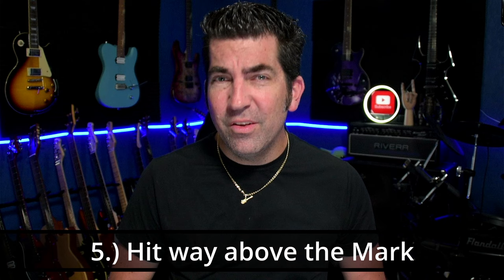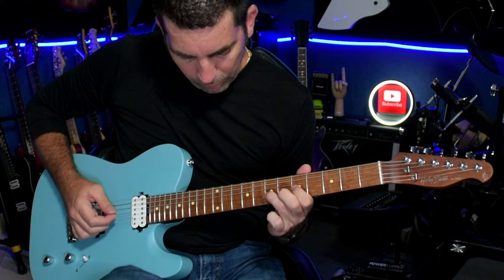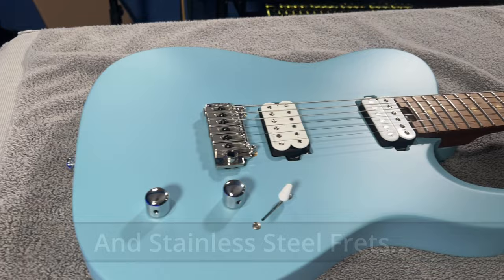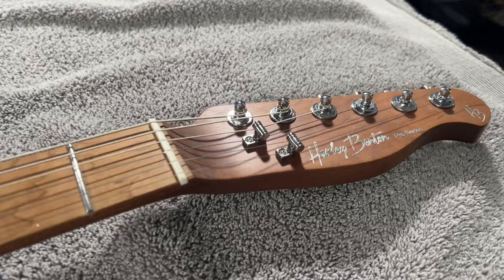Number five — these guitars definitely punch above their weight class. How far above is probably a bit subjective, but the Fusion T retails at about $270 and I think it punches right around the $500 mark — roughly double what you pay for it. It features locking tuners, a Wilkinson tremolo, Roswell El Niko 5 pickups, and a Tuskbone nut. It has a lot of features of higher-end instruments, and for the money you'd be hard-pressed to find something better.